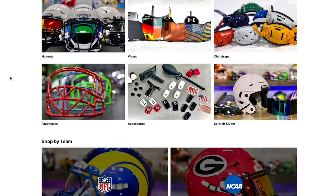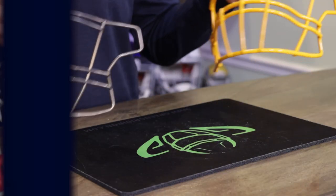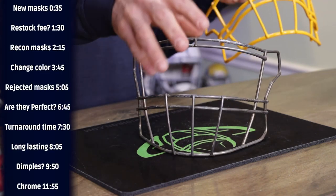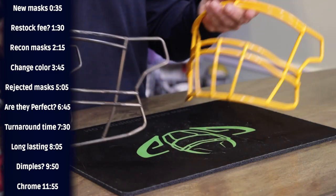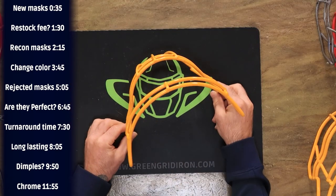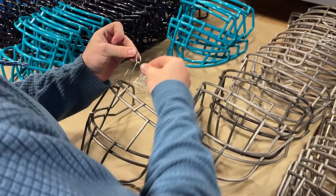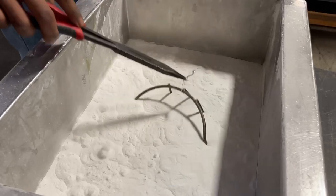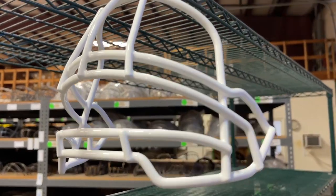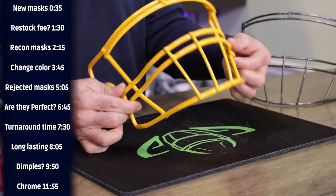So you go to GreenGridIron.com, you hit face masks and you pick — say an SF-2BD and you want it in Green Bay Gold. This is how it looks before we get our hands on it. We take your order, pull it off the shelf, it gets heated up to a certain temperature, then gets dipped in a virtually indestructible plastic that essentially sticks to the metal. It stays in there for a predetermined amount of time depending on the style and color. It gets taken out, put in the oven, and then out it comes looking nice and shiny like a clear-coated masterpiece.